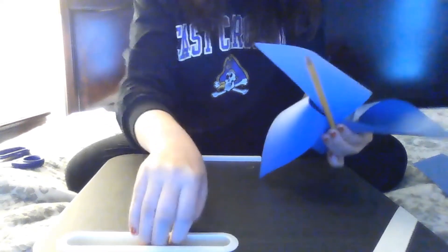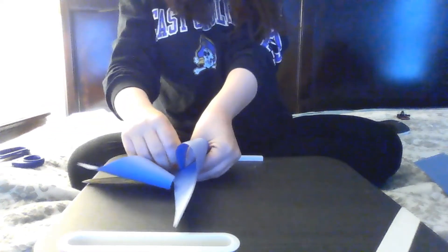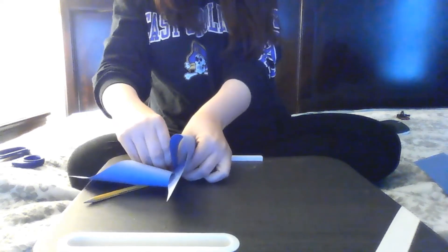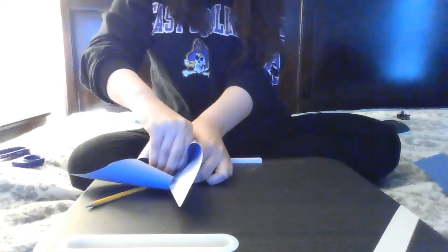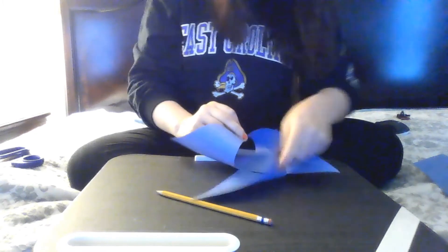This is the part that moms and dads have to help with. I have to take the thumbtack through all the pieces, through the paper, through everything. Oh my goodness. You know what — try, try, try again.